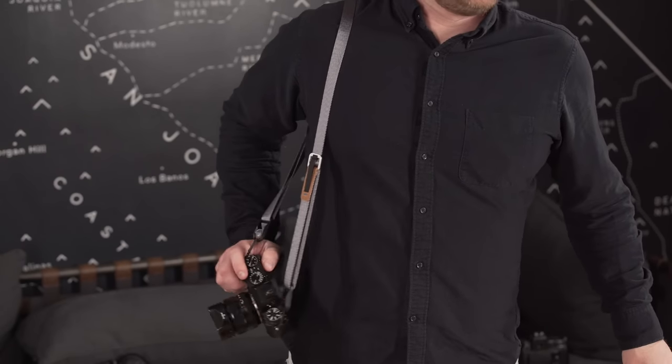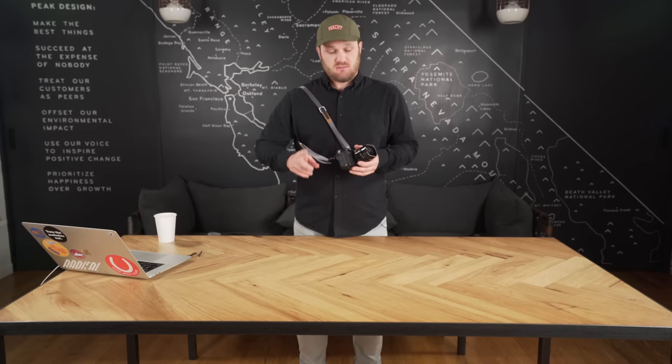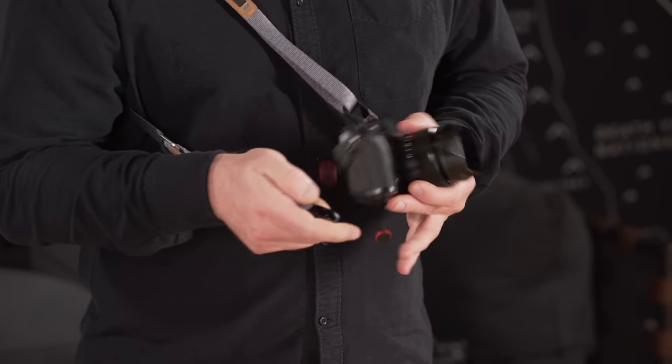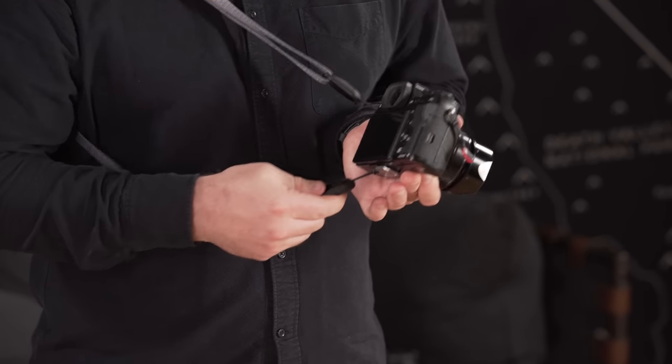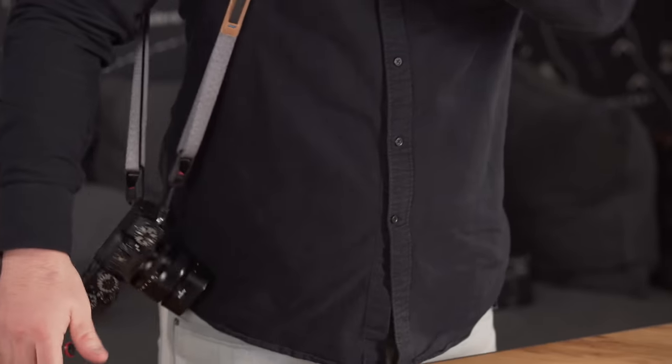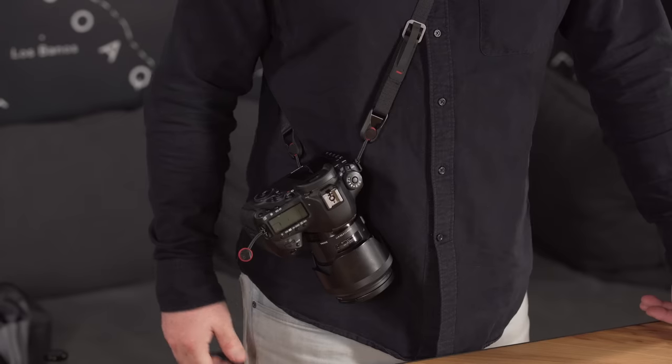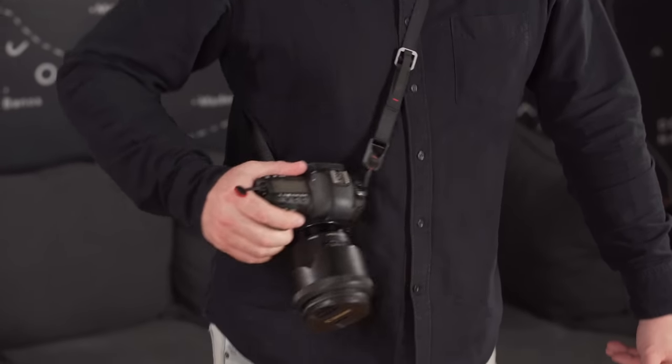Shoulder carry is where that smooth webbing and low-profile construction really start to make themselves known. I can grab the grip of my camera and slide it around into shooting position really fast. Now let's move to sling style crossbody carry. I'm going to detach the anchor from the grip side of my camera and reattach it on the anchor mount anchor at the bottom. What you'll notice right away is that the weight of the camera naturally wants to point itself down, and this frees up the grip for me to grab. This becomes even more pronounced if you've got a big lens on your camera — like this Canon, for example.